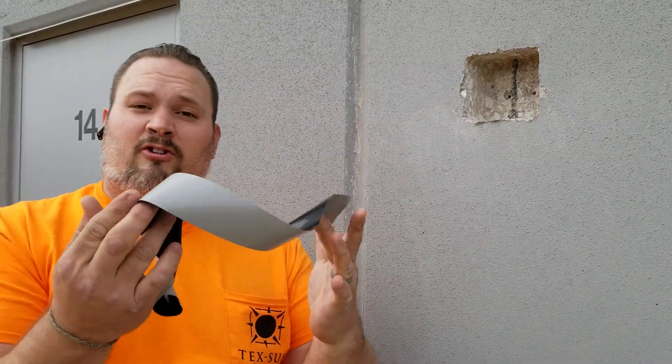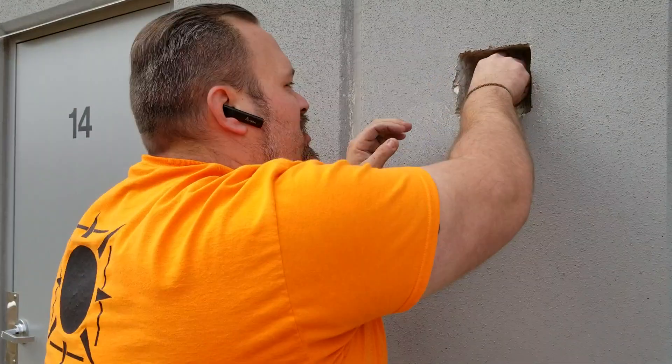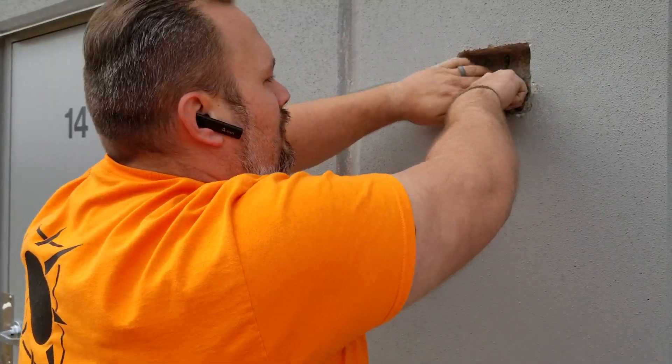Gorilla Tape is very versatile, and when the stuff sets, it's incredibly strong. Basically, you just take your Gorilla Tape just like this, and you're just going to work it up into the hole, just like this. And you're just going to stick it around the inside of the hole, just like that.